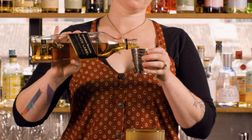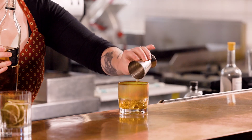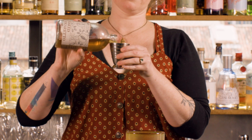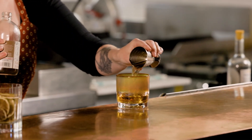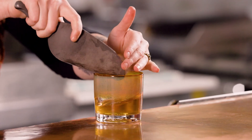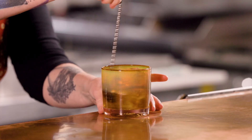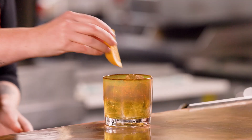So we're going to go in with 45 mils of scotch and then 15 mils of amaretto. Then just pack it with ice. Quick little stir and then just a big orange wedge for garnish.